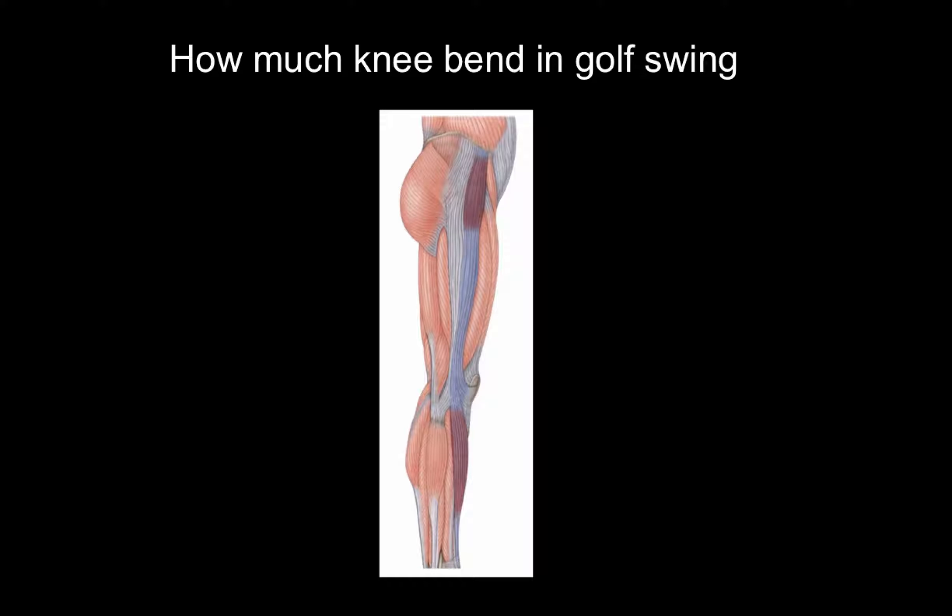So how much knee bend should you have in the golf swing? When I explain this it's going to make perfect sense, and this explanation not only applies to the golf swing but for overall movement and health. I believe it's no accident that you need this amount of knee bend to effectively hit the ball farther, more accurately, and injury free.